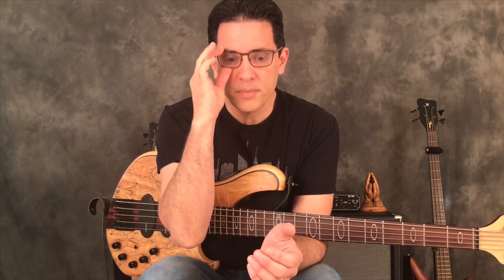If you're a more advanced player, this video might not be for you. If you're an intermediate player it might not be for you, but if you're just starting your journey, let's learn about the anatomy of the bass. That's where we're at.